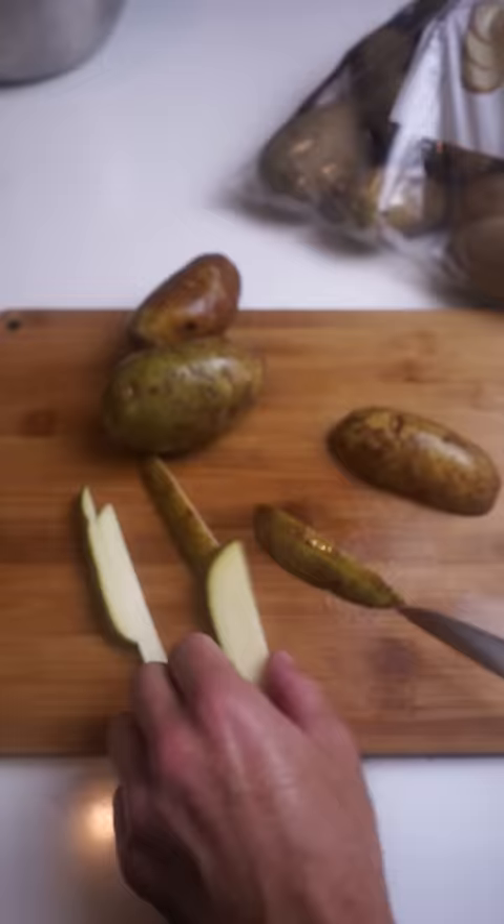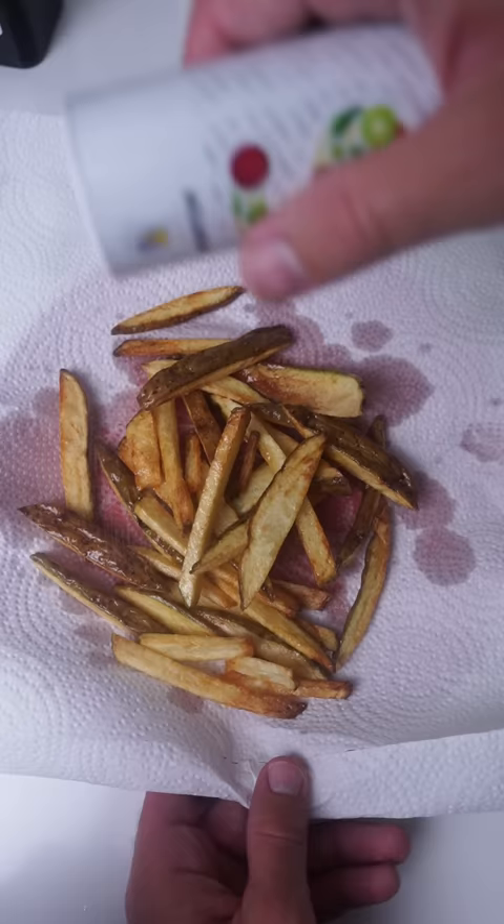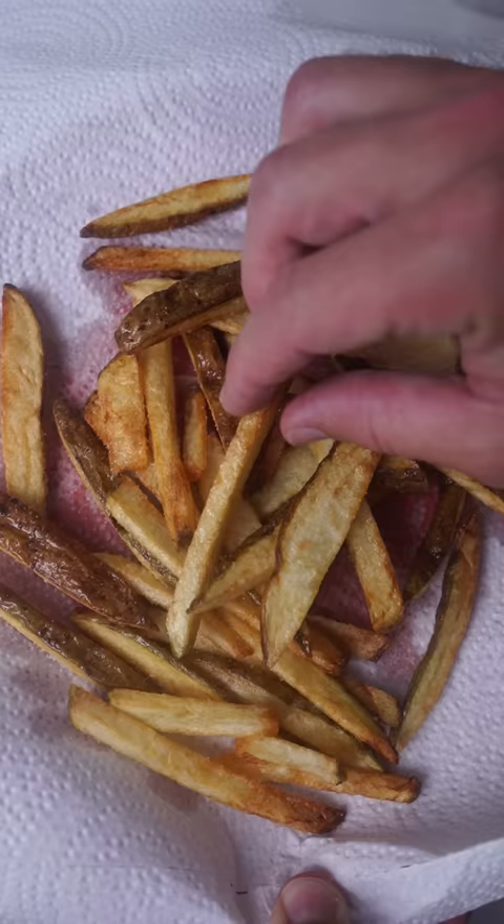We're gonna cut up some russet potatoes. I'm gonna soak them in cold water for an hour. I'm not sure what this is supposed to do, but I'm following the recipe, so here we go. We're gonna fry our potatoes for about 10 minutes onto a plate with a paper towel and salt them immediately after. Taylor Swift's simple french fry recipe.